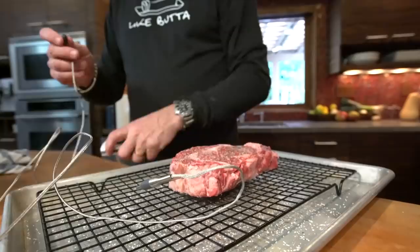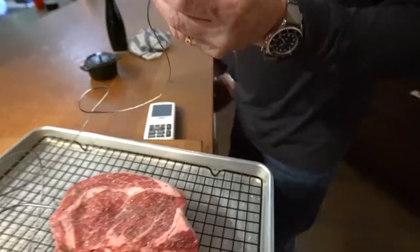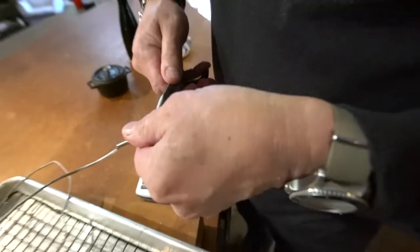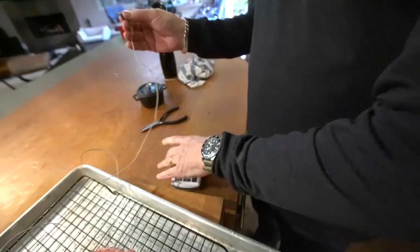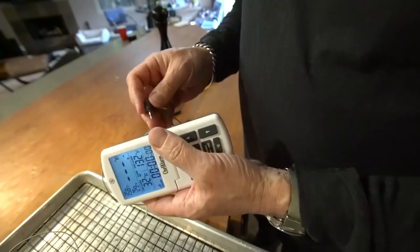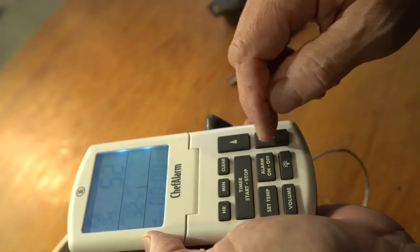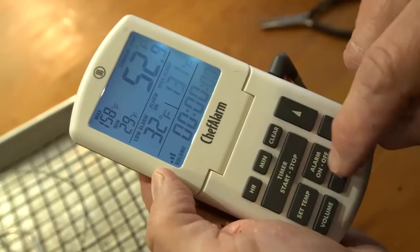I just bent the cord somehow — but it still works. Let's set our temperature. Low temperature I don't really care about. High temperature, let's go 131 degrees. Set temperature, done.